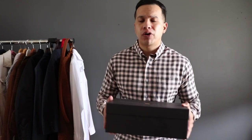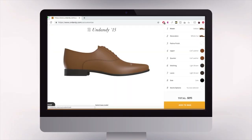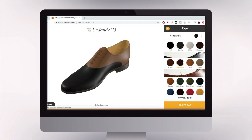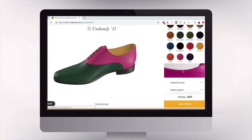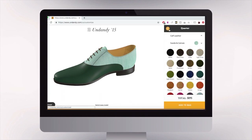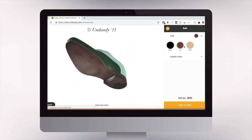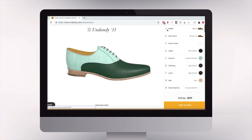For those of you who are unfamiliar with the brand, Undandy is a made-to-order shoe company that allows you to customize your own shoes. The amount of options you have is completely overwhelming because you can do so many things — you can choose many different styles, colors, fabrics, toe shape, sole, and much more.